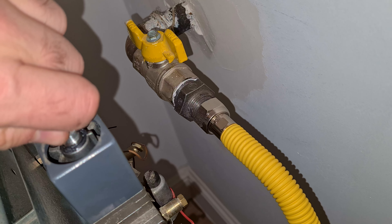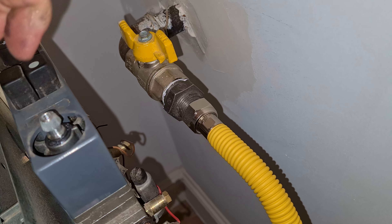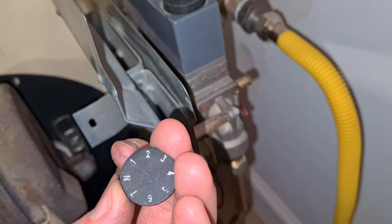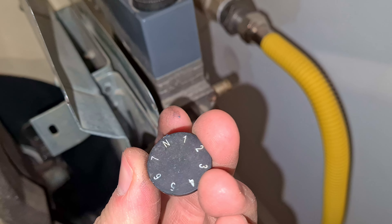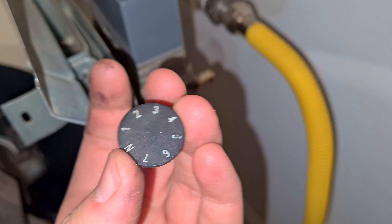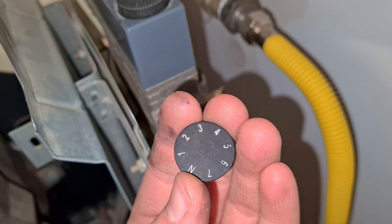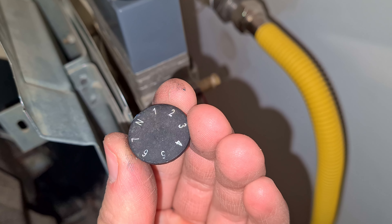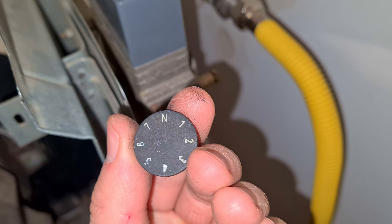Open it up even more. Rotating to the right it's reduced. You have to take a look at the top portion — there's the arrow. If I rotate it to the right it's coming down from 3 to 1, and nothing happens.